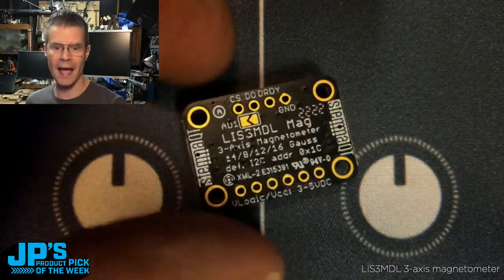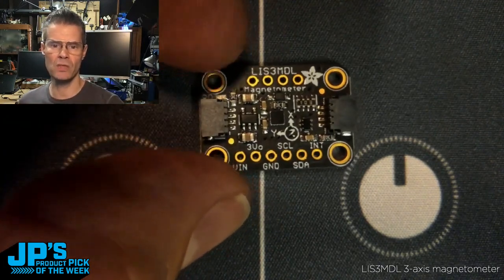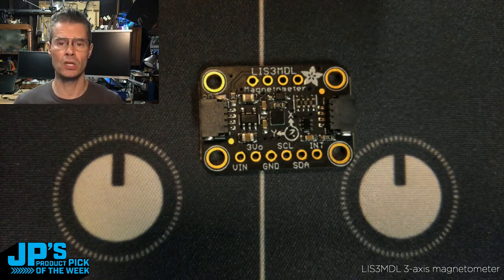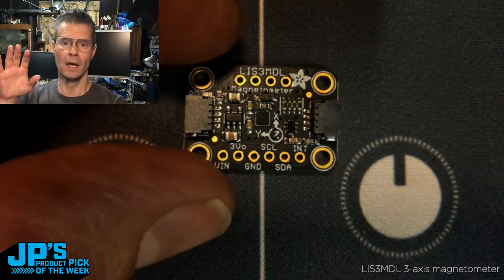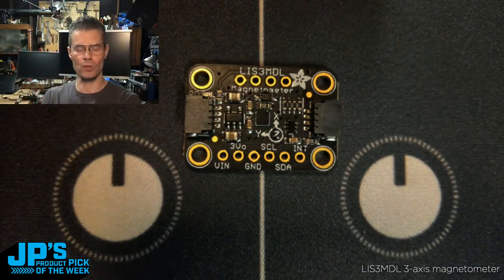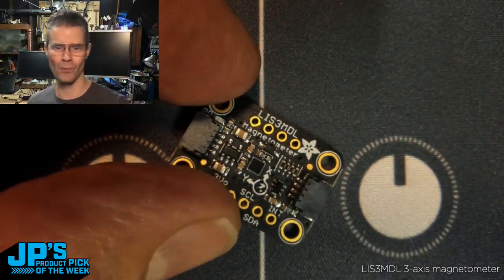It has jumpers for two different addresses. So depending on what you needed in your project, you could have two of these, or if you have a conflicting address, you can grab a different one. You can pipe your STEMMA QT through to pair this up with other sensors, like Lady Ada did in her demo. We also have pins, so if you're not using the STEMMA QT cable, you can use pins to connect this into a breadboard, a perma-proto, or a circuit board of your choosing. This detects on three axes, which you can use in code to calibrate it, get rid of noise from local magnets, hone in on Earth's magnetic north, and give you a heading — which is often what you want — basically, where's north?